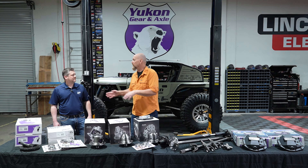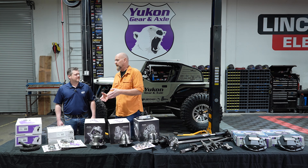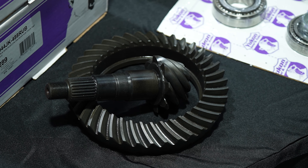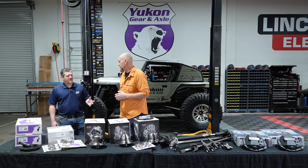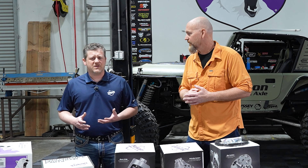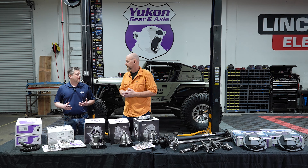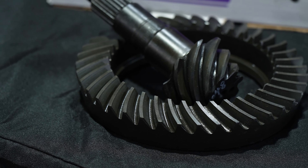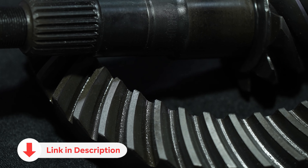Getting our power back to the engine's proper RPM range and power band — the easiest thing to do is re-gear with a ring and pinion. Yukon Gear and Axle's first product ever. With newer eight and ten speed transmissions, a lot of drivers put bigger tires and a lift on and don't feel the difference right away, but the transmission is overcompensating. When you put bigger tires on you have to re-gear to get it back into optimum range.